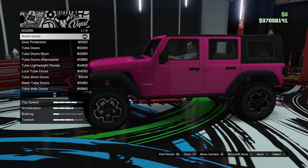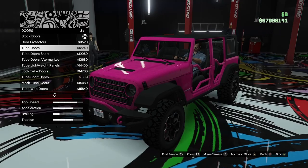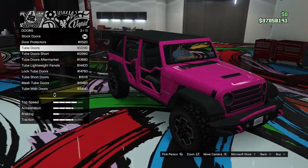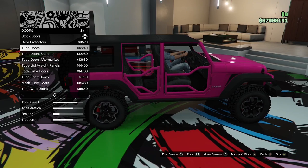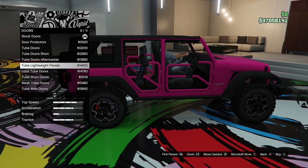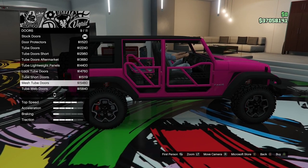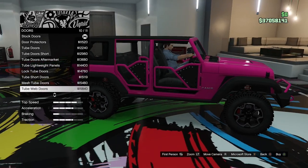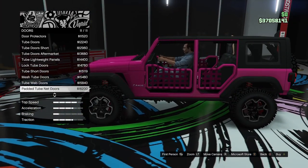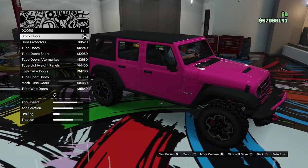Doors next. We have stock doors, door protectors, tube doors — similar to one of the other Canis vehicles, those of you will be screaming at me in the comments — tube doors short, tube doors aftermarket, tube lightweight panels, lock tube doors, tube short doors, mesh tube doors, tube web doors, and padded tube net doors, which is more of a rally build look. I've never really been a fan of the tubular off-road doors; I prefer the stock look, so we're leaving that.